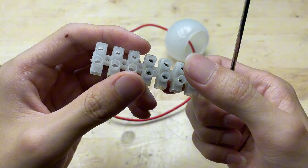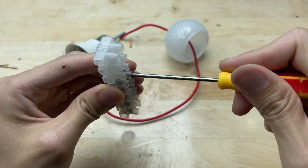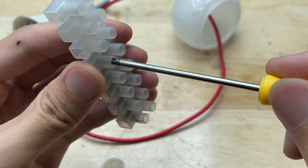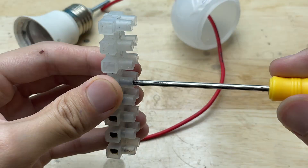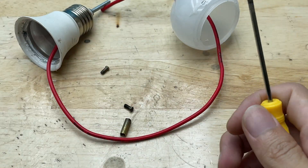While this terminal block is typically used for joining wires, in this project I'm going to repurpose it to secure the soldering tip onto the bolt. This makes the connection firm and easy to adjust if needed.